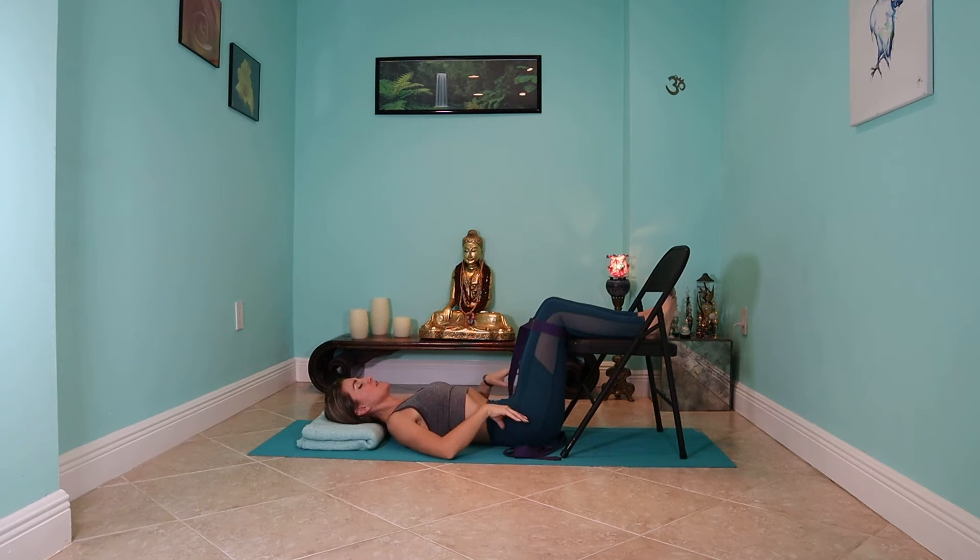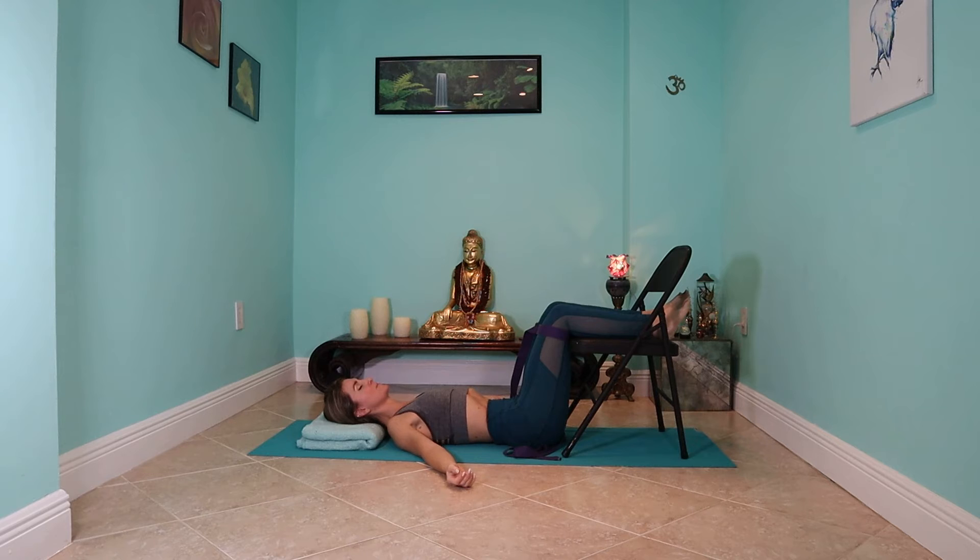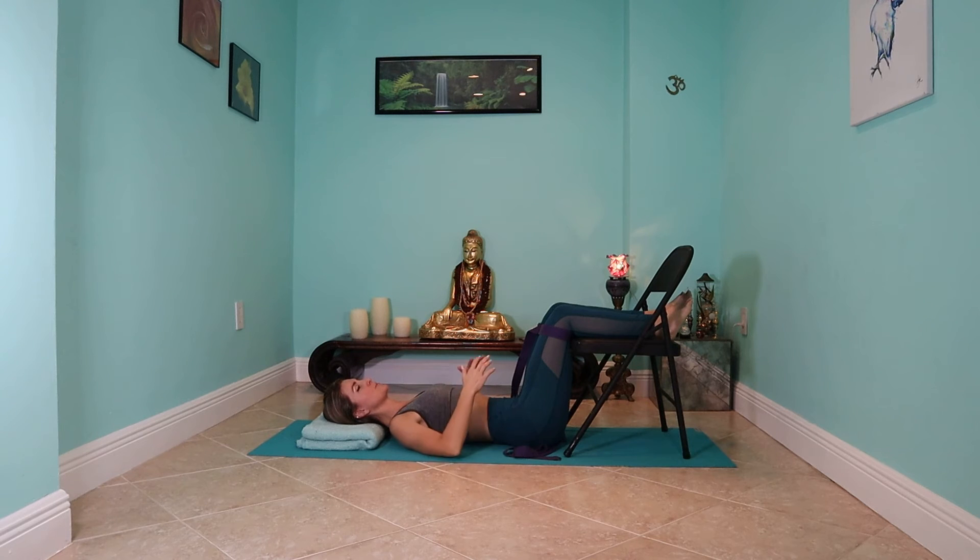From here, just allow the small of your back to begin to release and melt into the earth. Your arms can be in any way that is comfortable for you. I like to keep them palms facing up in a nice receiving mode, keeping the heart open. You're also welcome to bring your hands to your belly to connect with your breath, or maybe one hand to your heart and one hand to your belly — anything that feels good for you.